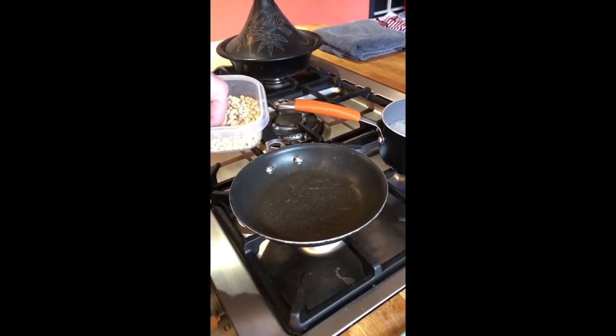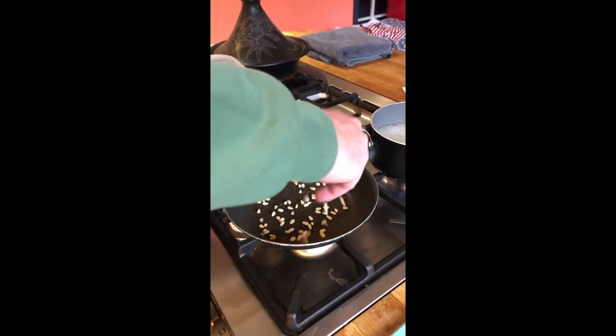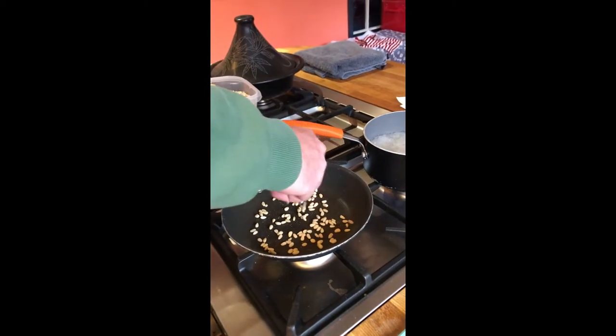Then add about 2 tablespoons of pine nuts to the pan and toast them for about 2 or 3 minutes until they're nice and crispy or toasted.